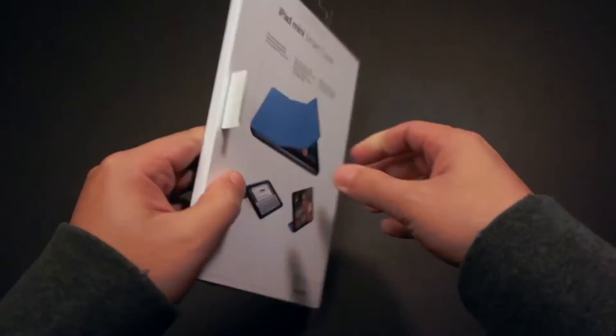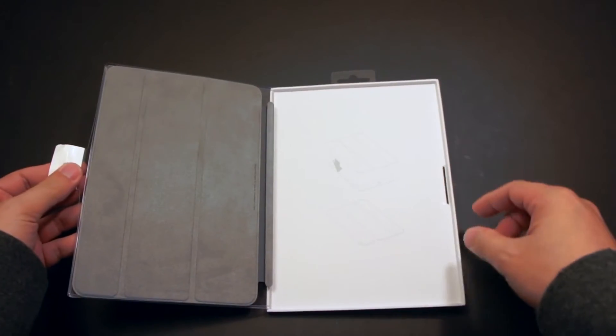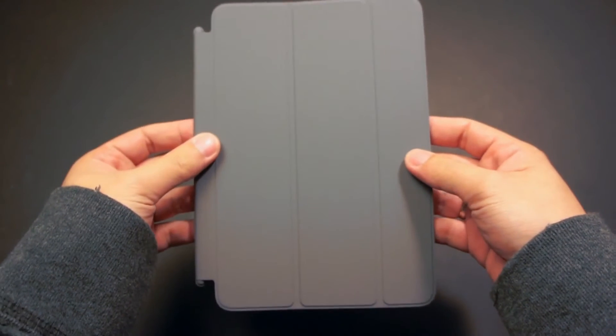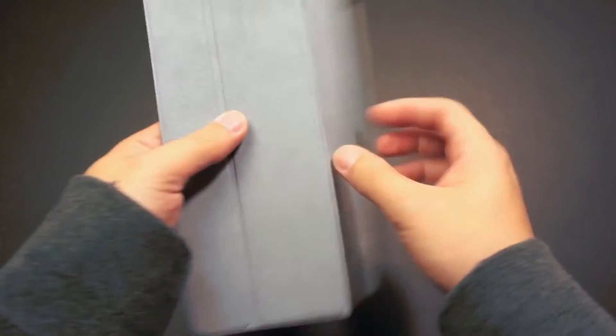Basically, it works the same way as the Smart Cover for the iPad 2, only this one is a little smaller. Inside the packaging is an instruction on how to use the cover. This is made of polyurethane material. There is no leather version yet, but I'm sure Apple will release it real soon.